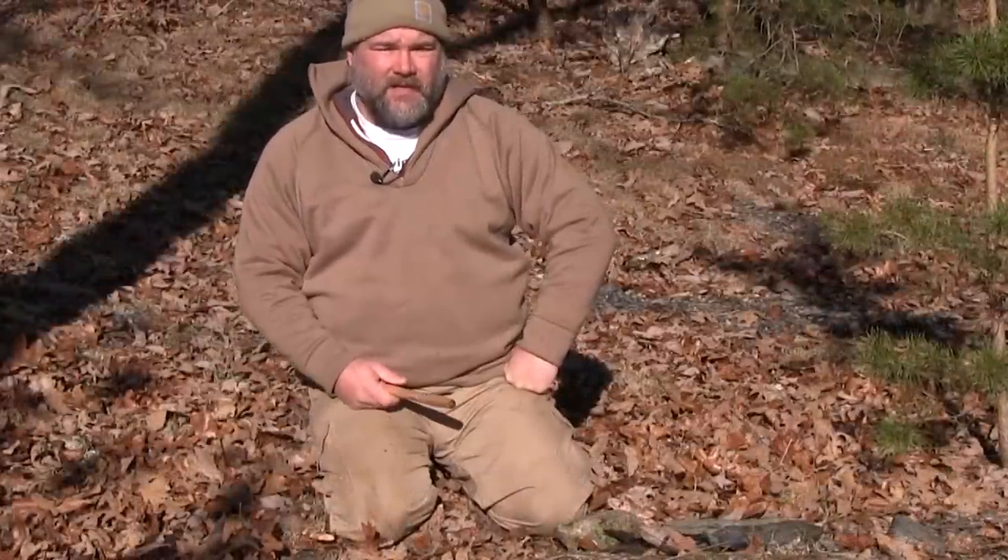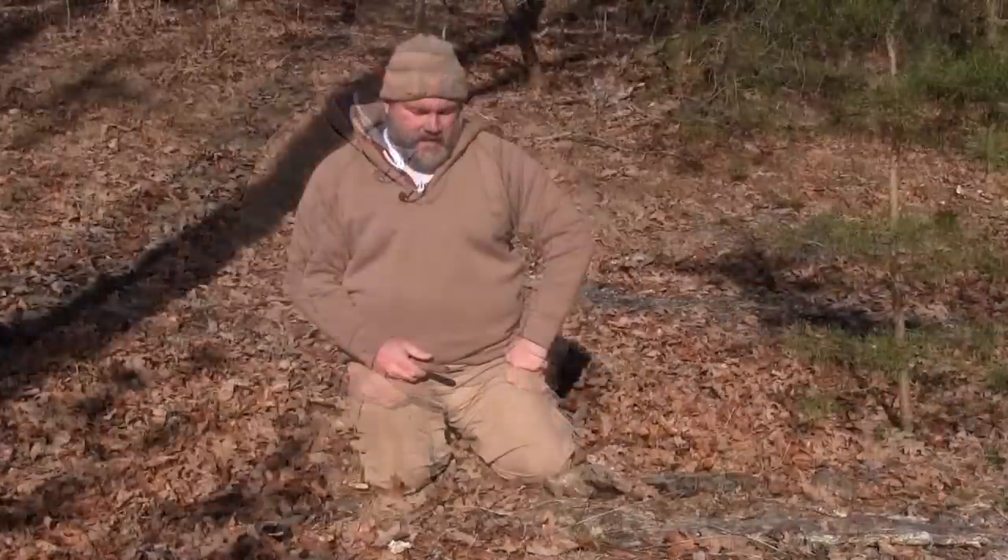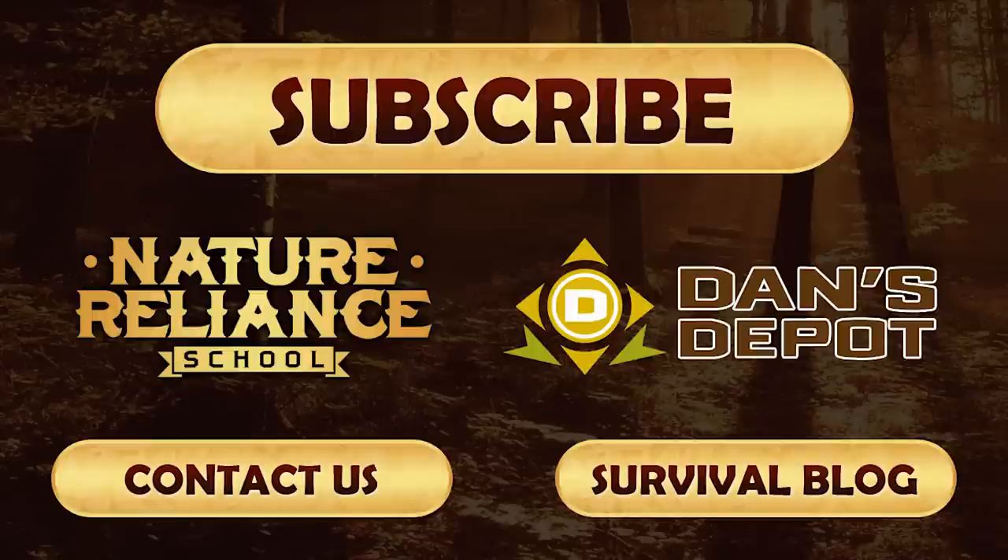So there you go — Throwback Thursday, primitive skills. If you've enjoyed this video, please subscribe to the channel, give us a thumbs up, and we really appreciate you doing that. As always with Nature Light School, come on, join in and let's learn together. We'll see you guys next time.